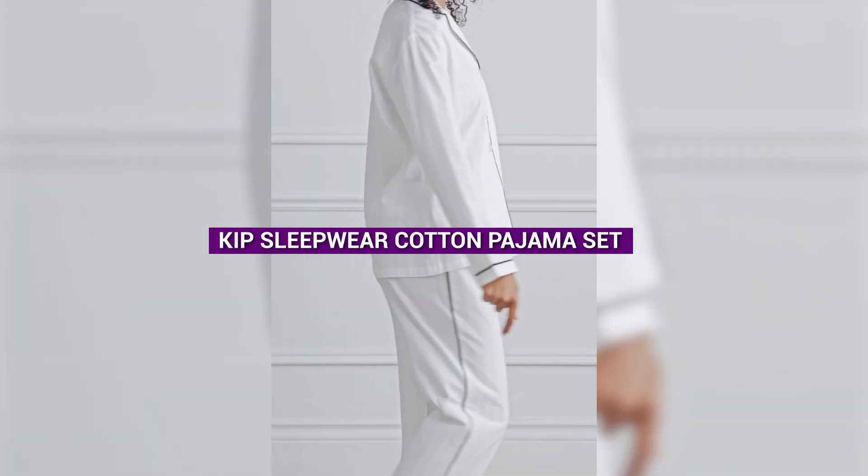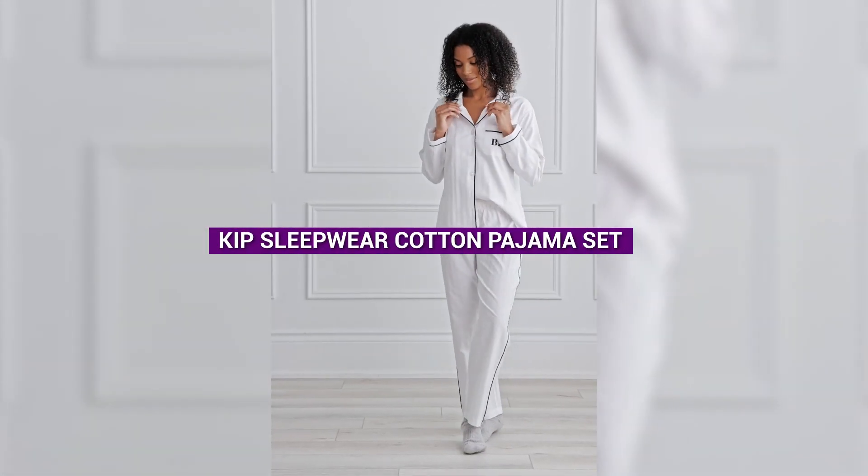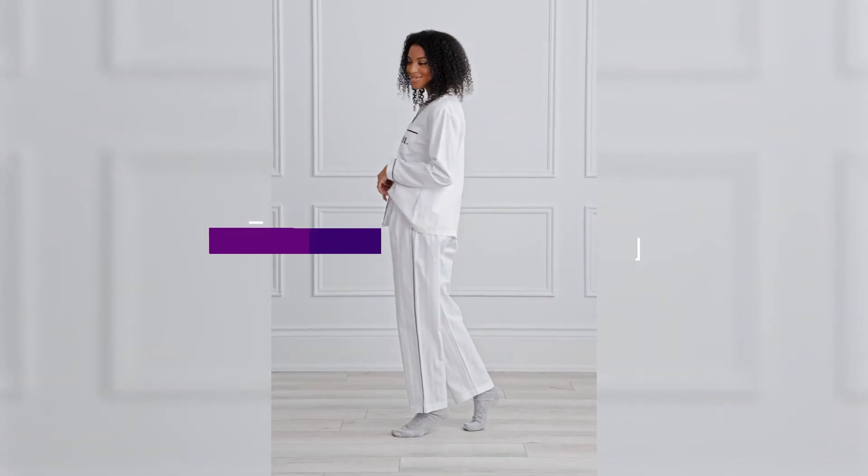Hey there! Today we're going to review the Kip Sleepwear Unisex Premium Cotton Pajama Set in Monochrome.